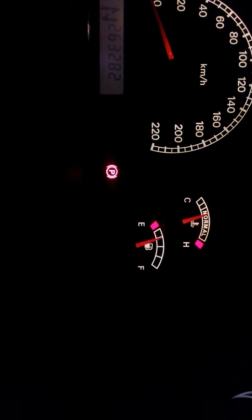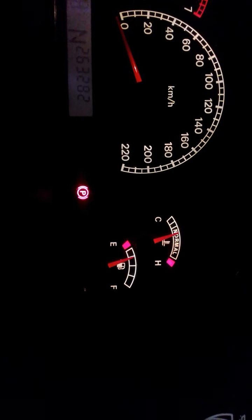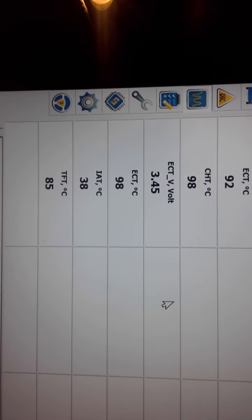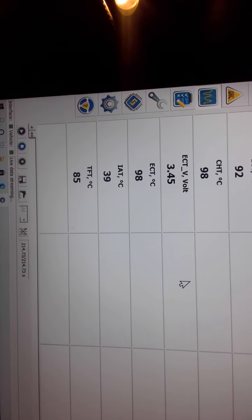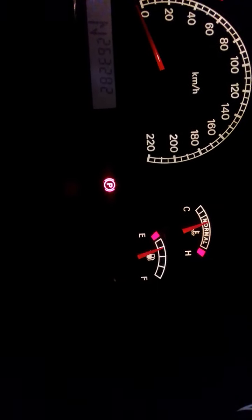Just have a look at the temperature on the screen now — we're nudging 93 degrees. We'll pause and wait for it to get a bit hotter. Alright, we're back again. The gauge hasn't moved, it's still on the last bit of the N, and we're currently up to 98 degrees cylinder head temperature — that's the second one down.